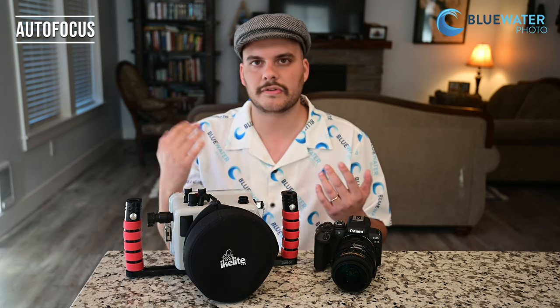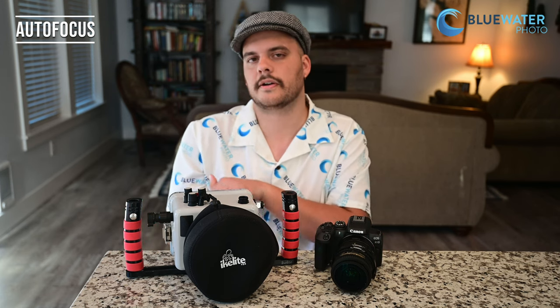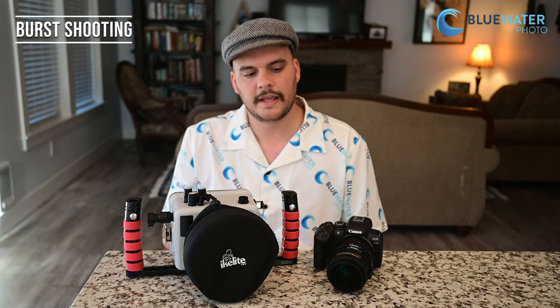It really comes back to point and shoot. Compact cameras might be called point and shoot, but this is a true point and shoot camera — you point it, it hits the autofocus, it nails the lighting if you have a TTL converter, and you've got a shot. It makes diving fun; it becomes more about composition and what you're photographing rather than how. If you've got subjects swirling all around you — marlin, bait balls, sardines — you can shoot up to 15 frames per second with the mechanical shutter and 23 frames per second with the electronic shutter. If you do ambient light photography or a lot of bait ball shooting, this is an awesome camera for that.